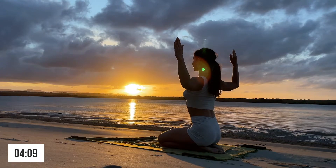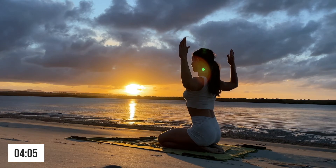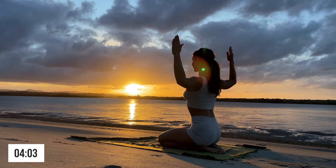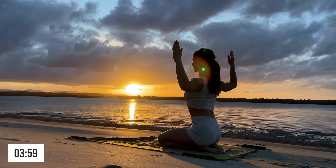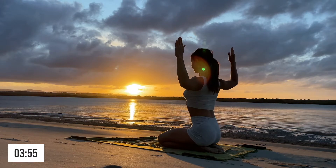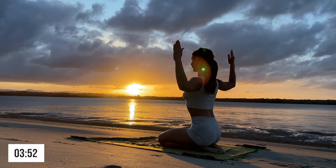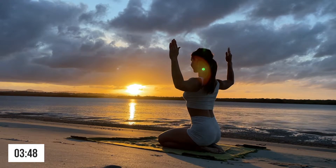Next we will be doing a beautiful tree pose. Hands out like a scarecrow, nice and tall, shoulders back and down, breathing into this stretch. It may not look like much, but just feel it — it's pretty nice.